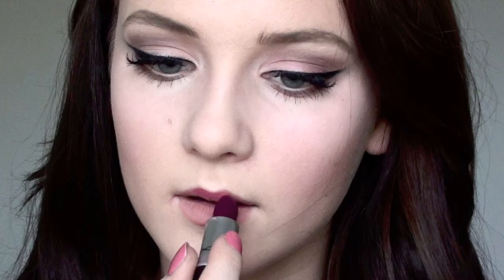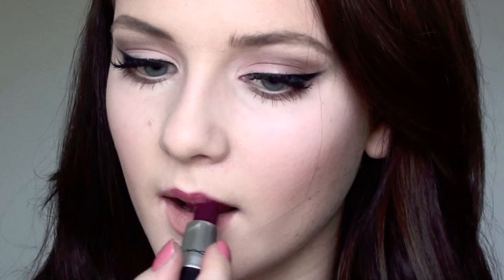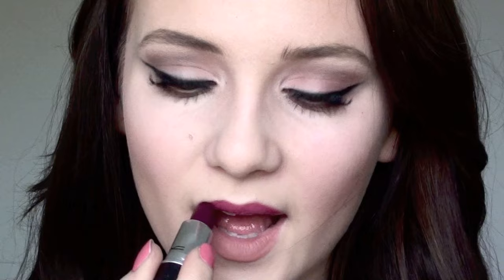I'm applying my first lipstick — this is Rebel by MAC and I absolutely adore this color. It's amazing. I'm applying it lightly because you don't want to screw this up since this lipstick will get all over your face. So just lightly applying it to my lips.